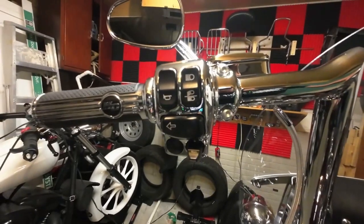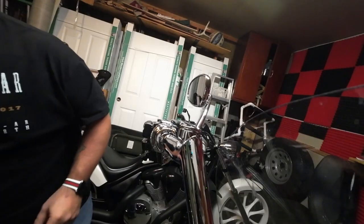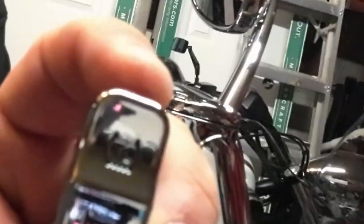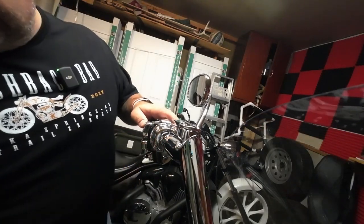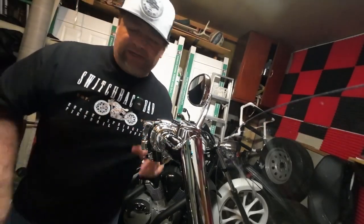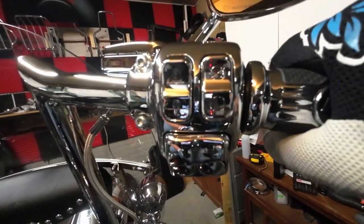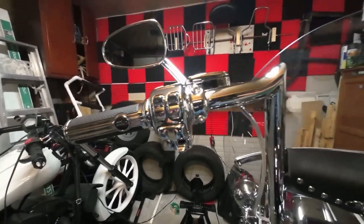Now we've got to do this side, which undoubtedly is going to be the harder side. This one's got the horn button and the traction control button — this bike definitely does not have traction control, but I'm going to put it on there because it looks better than just having a blank. Alright, so we got the switch caps done. We are all chromed out on the handlebars, which is cool.